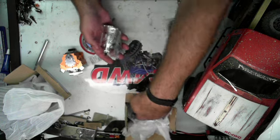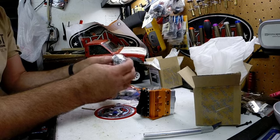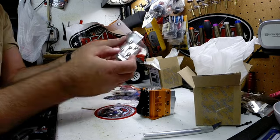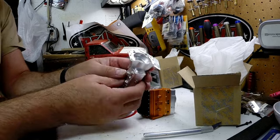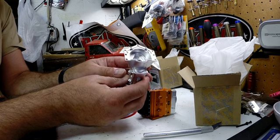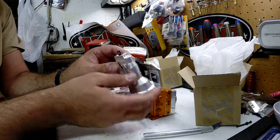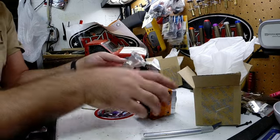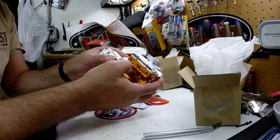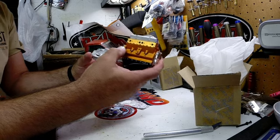Here is the tranny. If you look at this thing, you can't get any closer to looking like a real transmission. That's amazing. And then this here mounts onto here like that, and now you've got the whole setup.